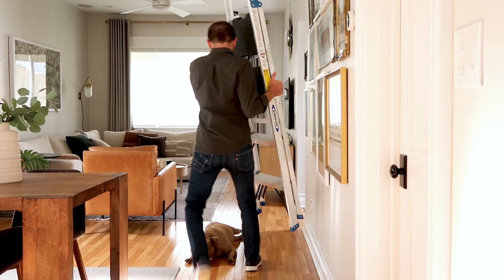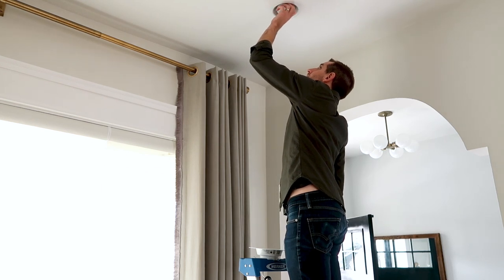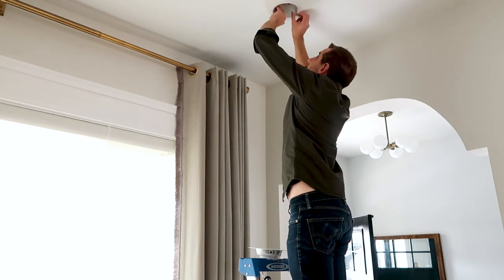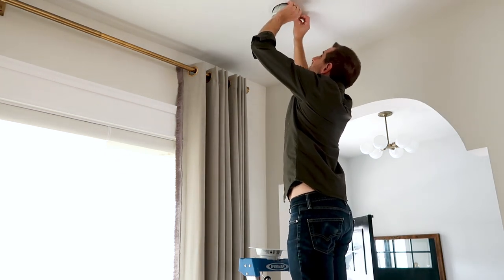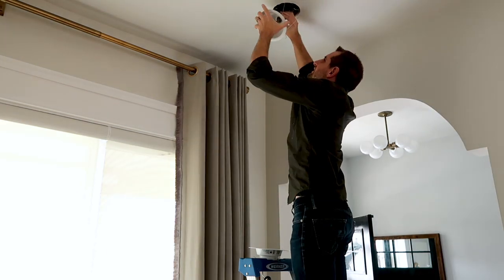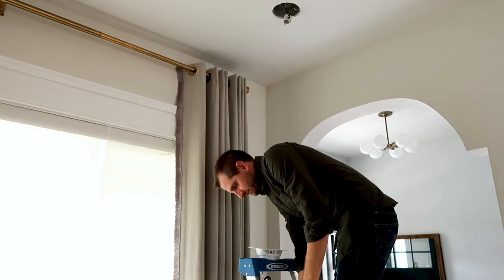Scott's our lighting guy and he reassured me that the process was so simple we don't even need tools — except the ladder, because we're both short. I'll start by removing the old bulbs and trim cans. They unscrew like any old light bulb. Once the bulbs are out, I'll pull down on the trim baffle and squeeze the retention springs to remove them from the drywall and fixture. So it's out already? Yeah, it's that easy. That's crazy.